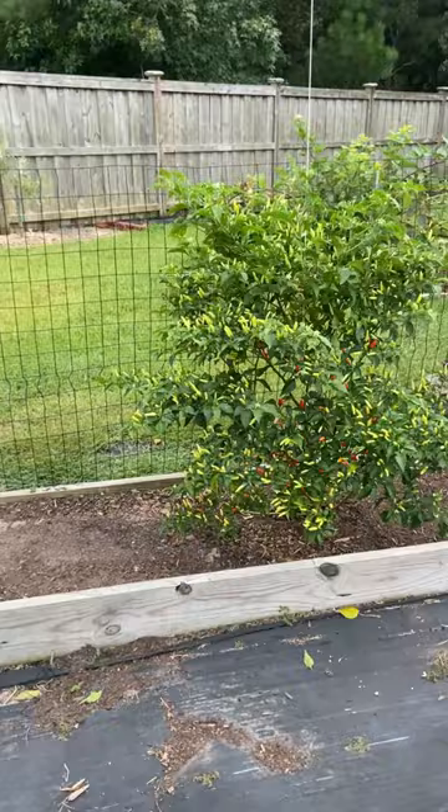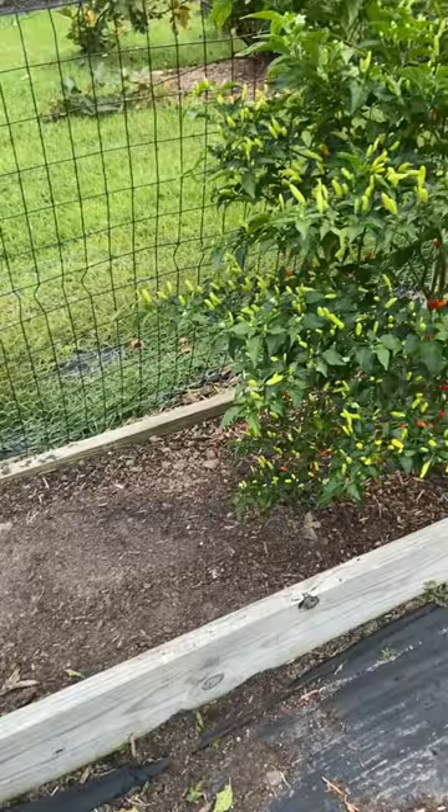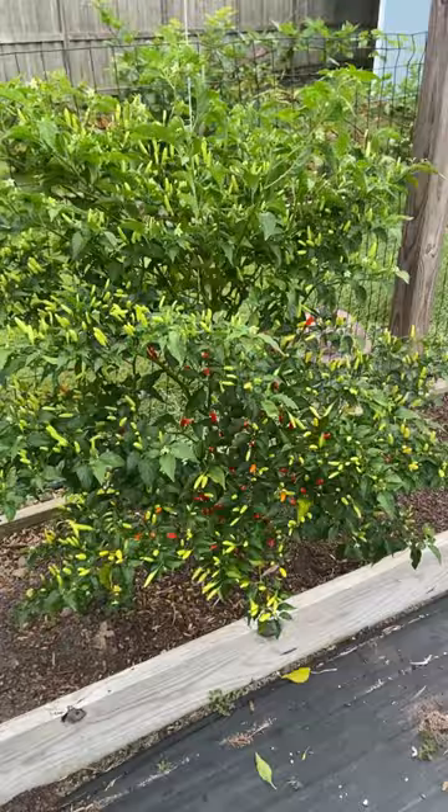I simply let all of the roots from the snap peas decompose in this soil right here. The decomposing roots and whatever nitrogen-fixing nodules that were on the roots have been what is feeding this plant — and just look at this thing.